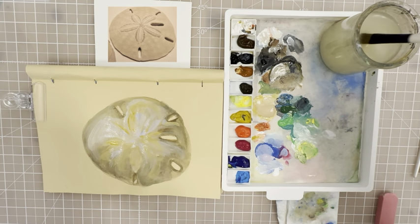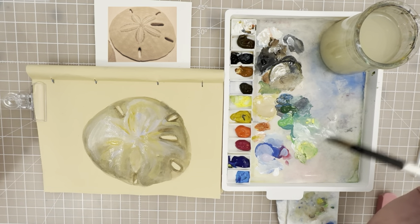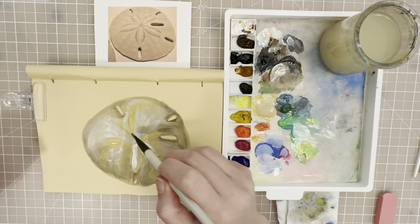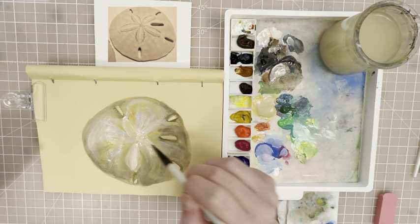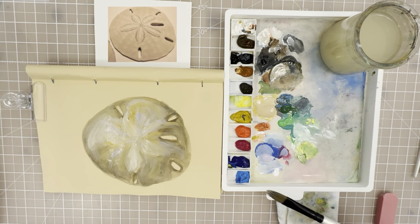So we want to let this dry a little bit before we go back and put in our details. Let's take a little bit of white and just try to bring those back a little bit more — just to find those petals that the sand dollar has and that nice star shape. At that point we really have to let this dry before we come back and put those details in — the little hash marks that make up this flower shape of the sand dollar.